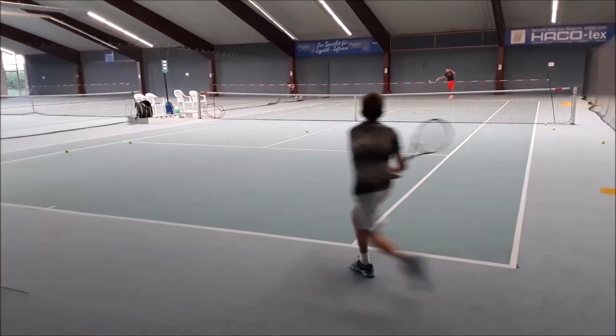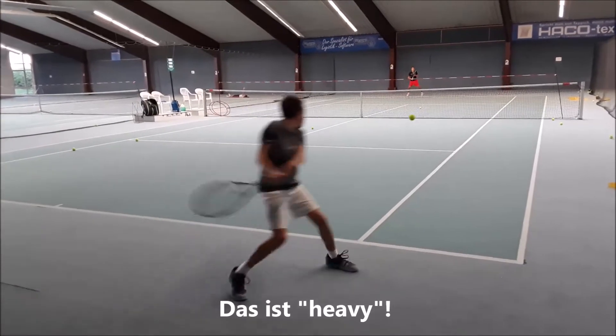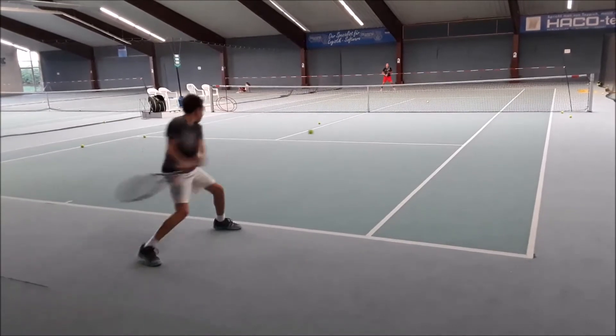Weiter geht's, komm! Gut, Luca! Gut, Emil! Gut, bravo, bravo! Hopp! Gut, gut!